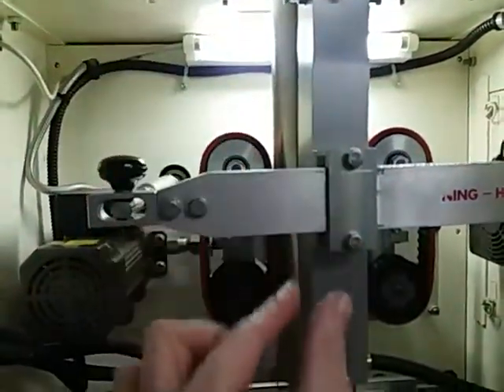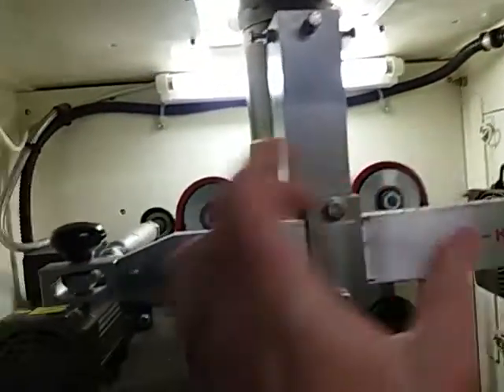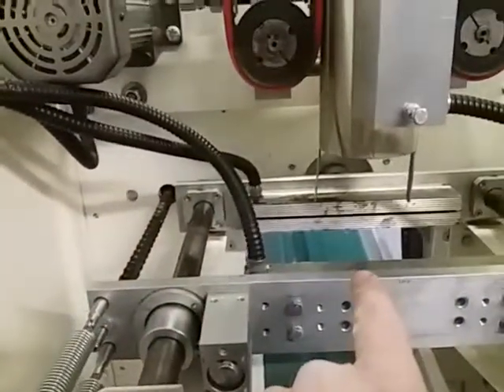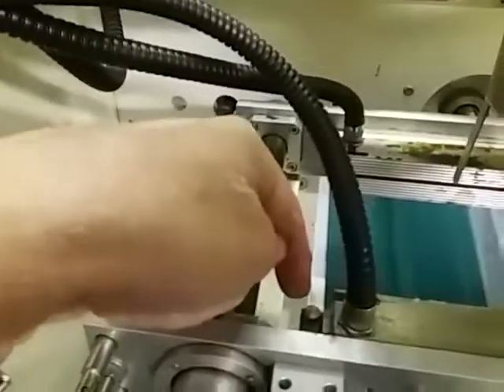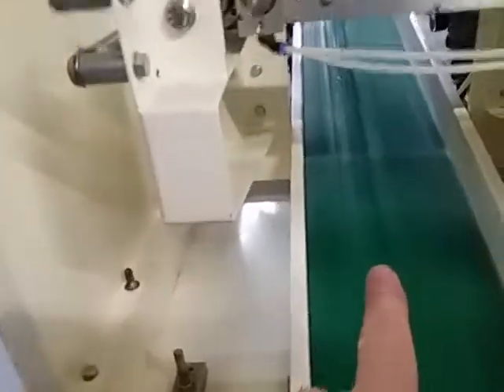creates the long seal down the back of the pack. These are called draw-off belts and these pull the film through the machine and give you the correct size pack. Then finally the cross-seal jaws which create the top and bottom seals, with a knife in the middle which is mounted on the front door — obviously that's sharp so be careful — and the discharge conveyor here taking the finished packs out of the back of the machine.